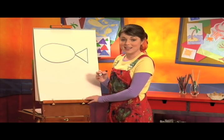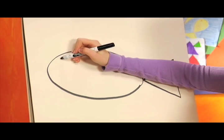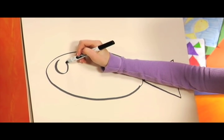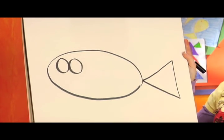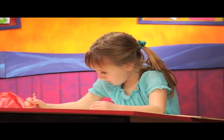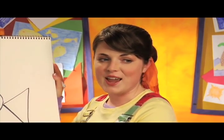Okay, I think our fish needs eyes, so we're gonna draw two circles over here. Now let's put two smaller circles inside for its eyeballs.